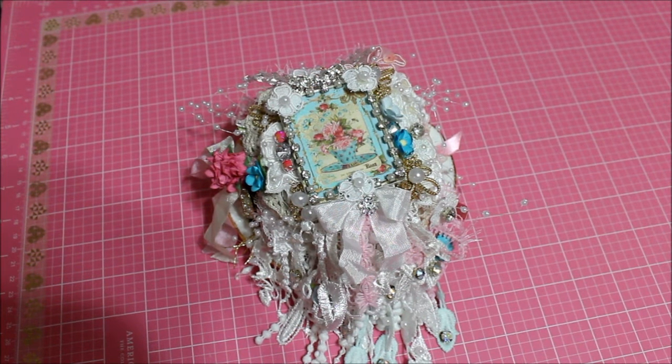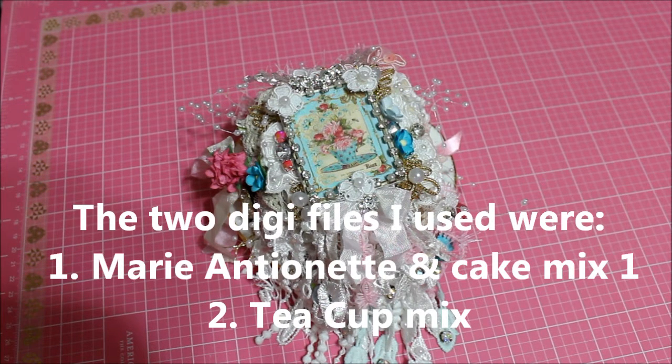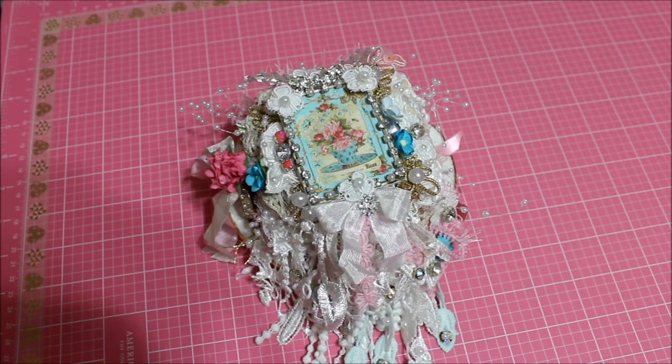Hello everyone, this is Donna. Today I want to share with you a Marie Antoinette cupcake doily book that I made using the images from Natasha's Scrapbook Corner. She has a large assortment of different kinds of photos that you can use, and you can enlarge or shrink them with your computer programs. Go to her store and check out what she has available — there's a lot more than what I'm going to be able to share with you today.